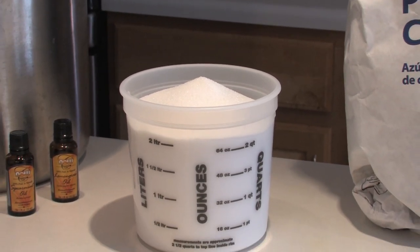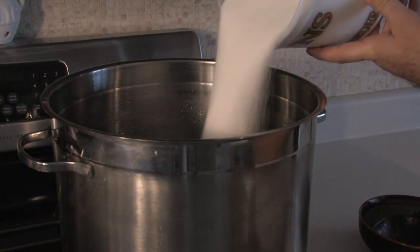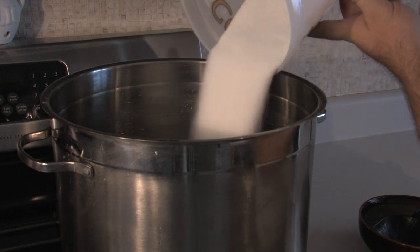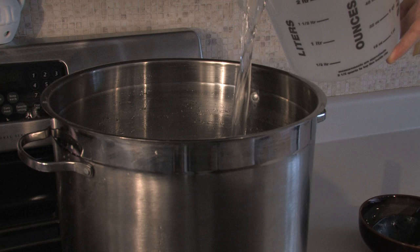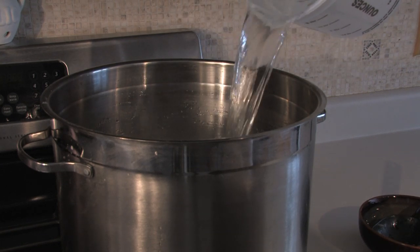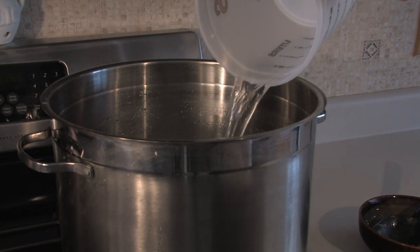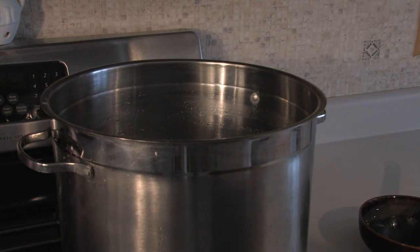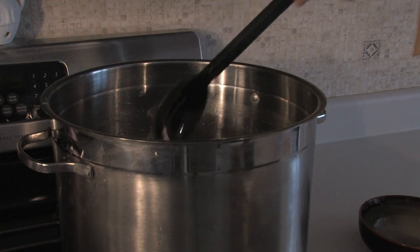Now we'll just pour one full Collins Ultimate Bee Feeder bucket of sugar into your mixing pot. Then add one full Collins Ultimate Bee Feeder bucket of warm water, and that is going to give you a 1-to-1 sugar syrup ratio. If you wanted a 2-to-1, you'd just use one full bucket of sugar and then a half a bucket of warm water, and that will give you a 2-to-1 sugar syrup ratio.